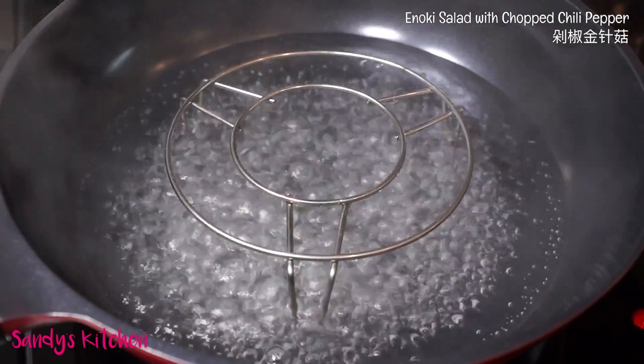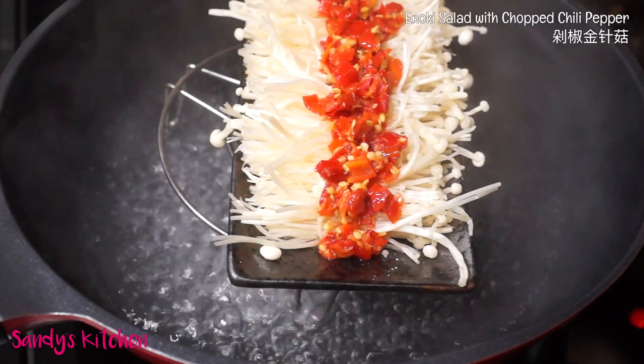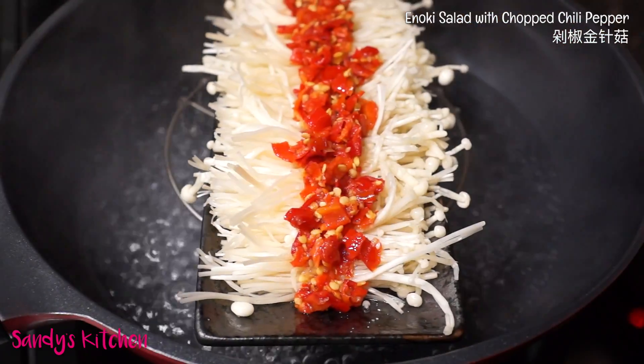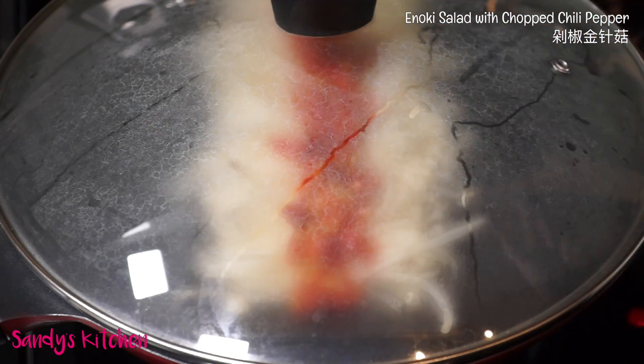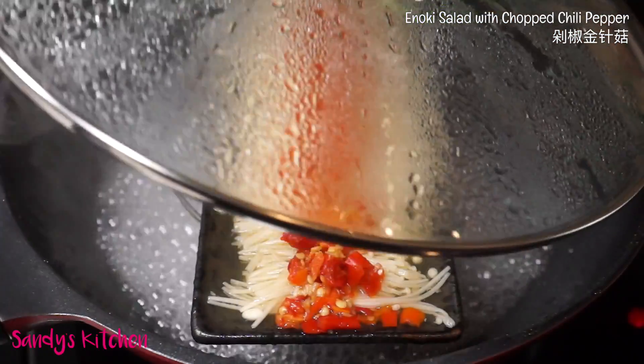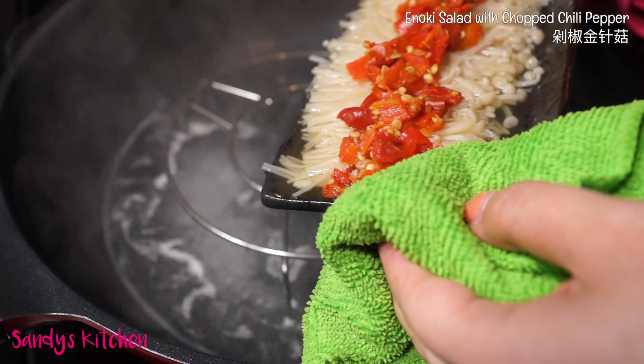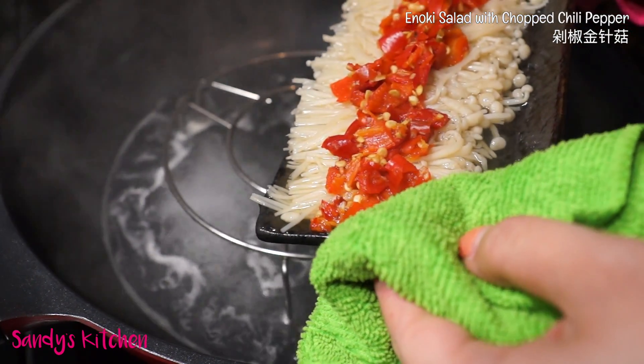I have boiled some water in the wok with a steam rack. Put the plate on the rack and cover with the lid. Cook for 8 minutes on high heat. After 8 minutes, carefully take out the plate and pour out the excess water.